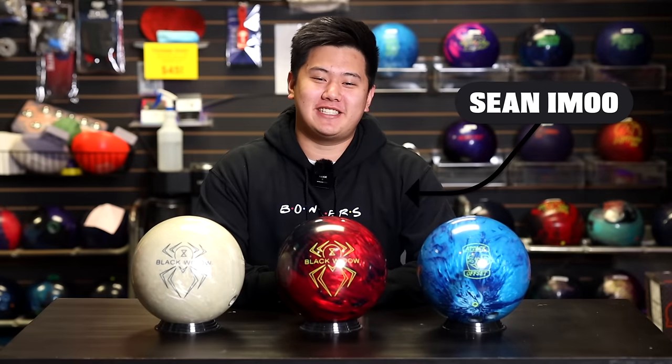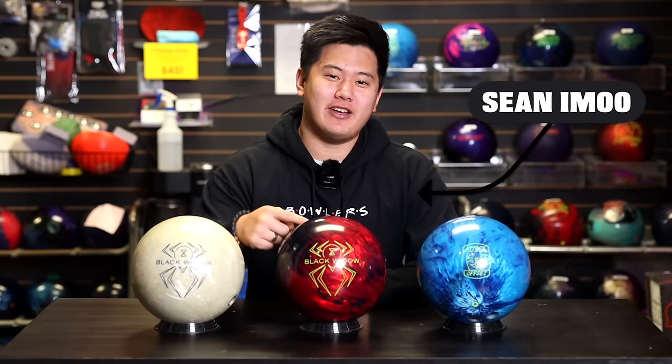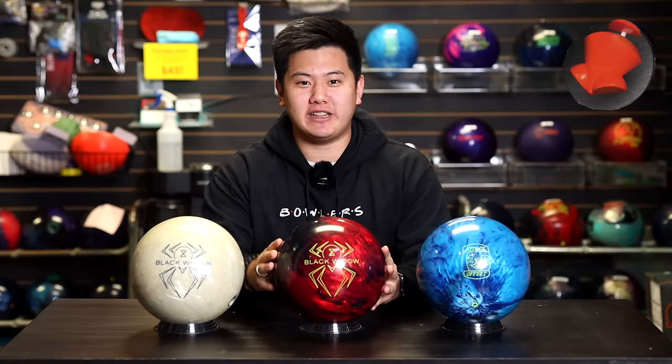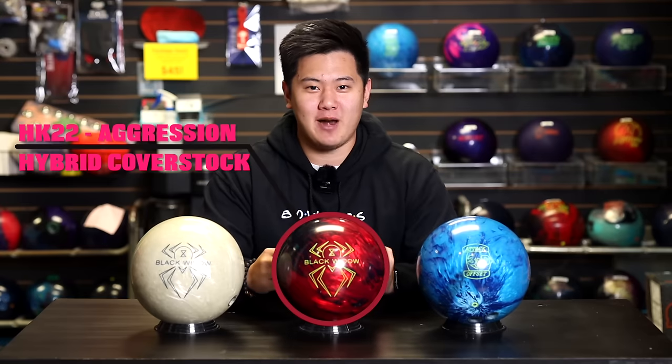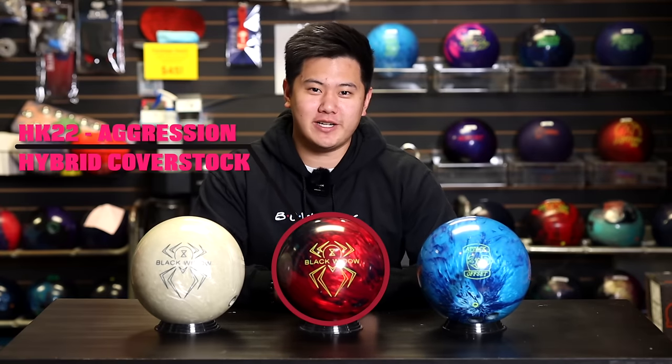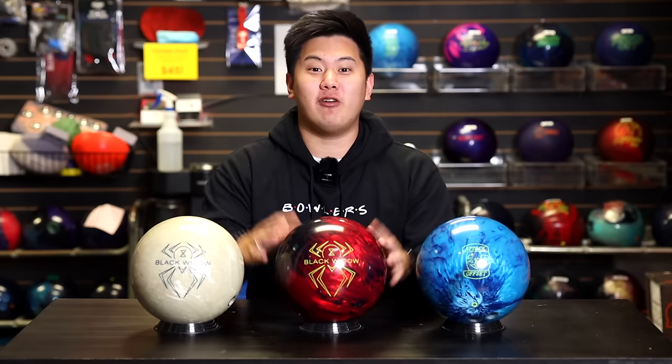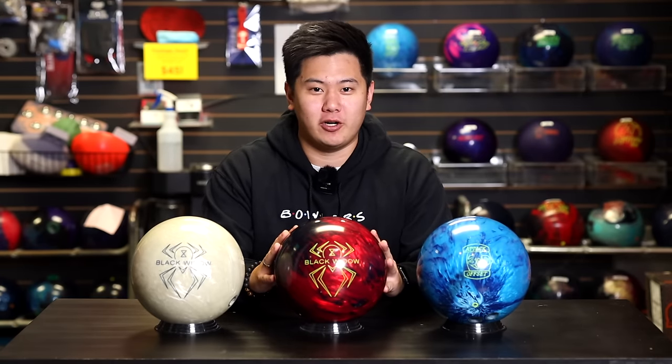Welcome back to JR Pro Shop Vids. Today we got Barks reviewing the brand new Black Widow 2.0 Hybrid. Being a Black Widow ball, we know that's going to have the gas mass core wrapped around it. We got the HK22 cover stock with the Aggression Hybrid additive. We've seen the HK22 cover on a bunch of different balls across all the Brunswick brands, but now we finally get to see it on a Black Widow.